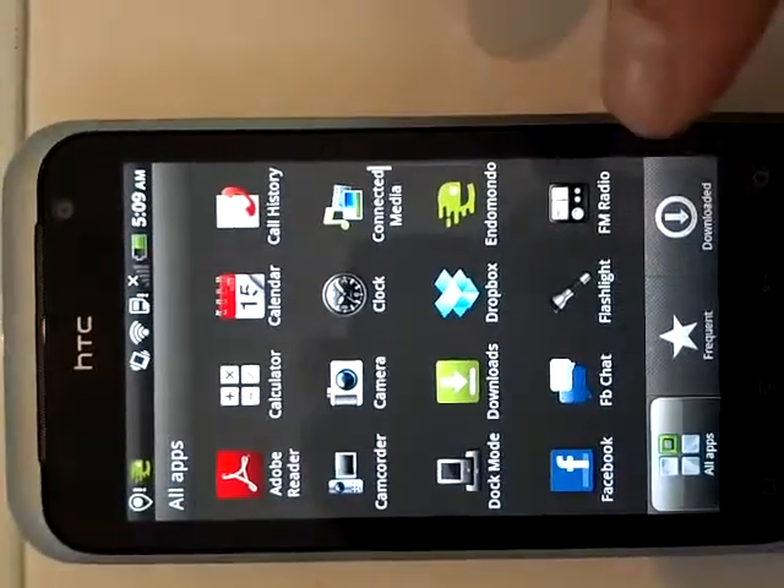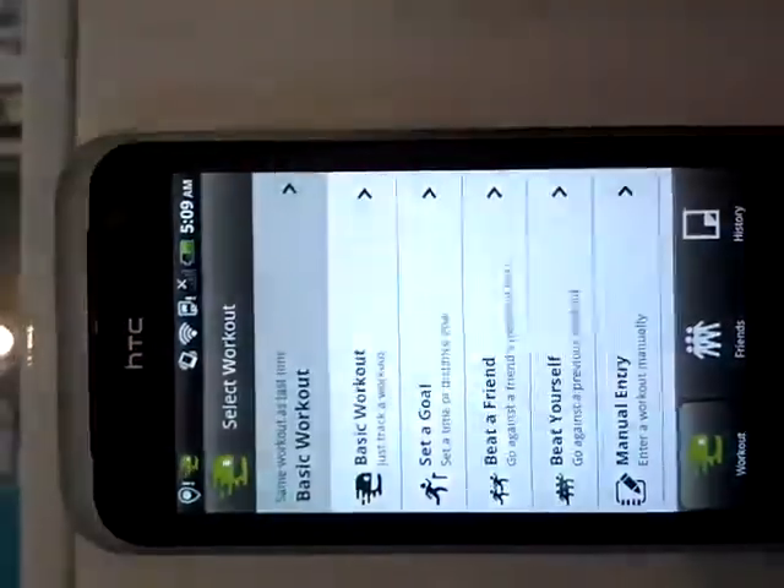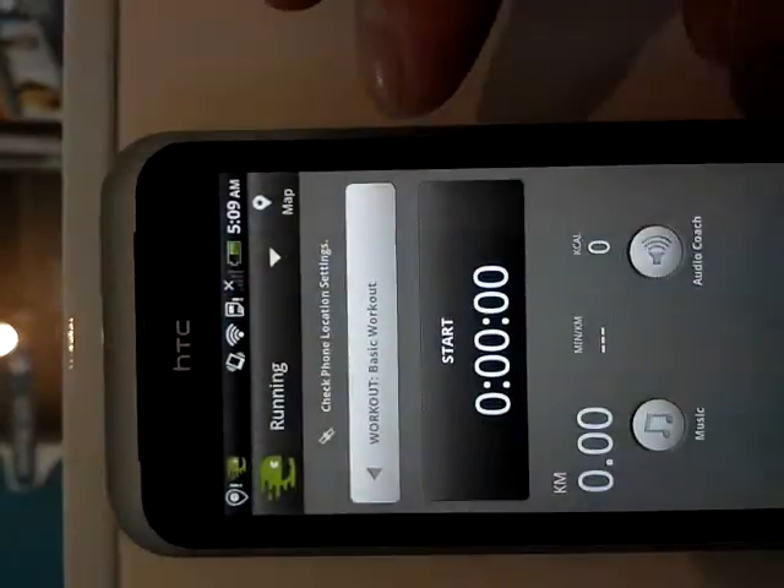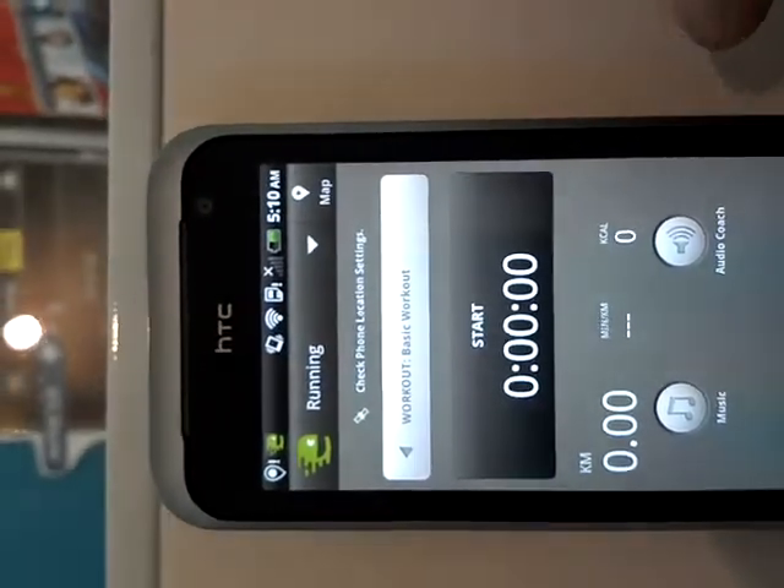Hi, this is Daniel from Pacific Fair. I'm just going to show you the Endomondo application. It's for a basic workout. You can go to the basic workout and start. You've got your music and your audio coach.